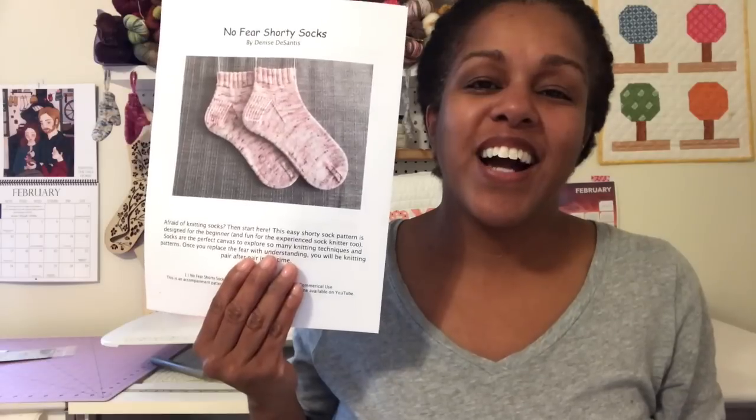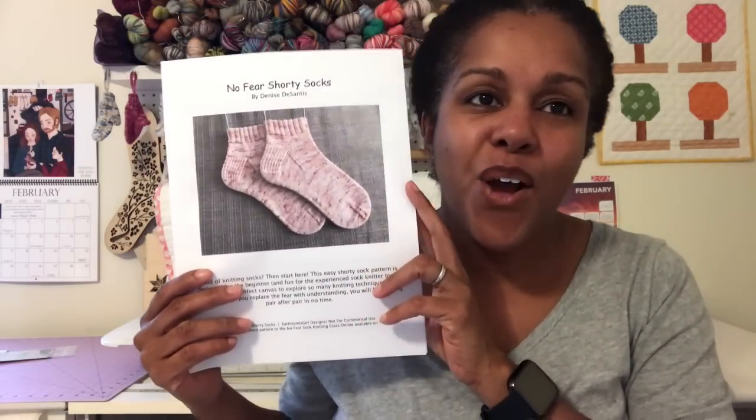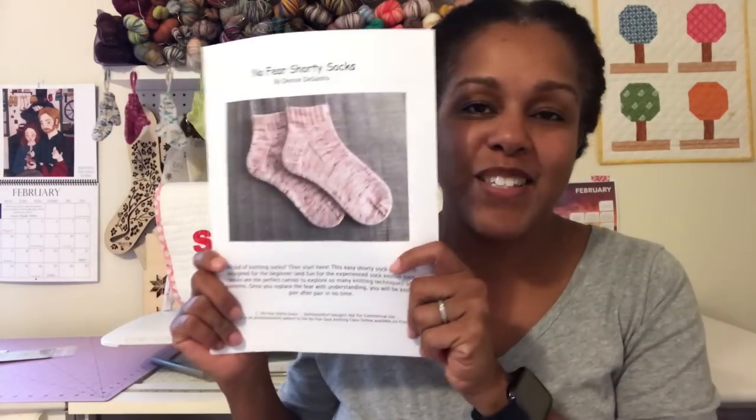I can't even begin to tell you how excited and freaked out and thrilled and terrified I was to finally hit the publish button on this, but the No Fear Shorty Socks pattern is now available. It is on Ravelry.